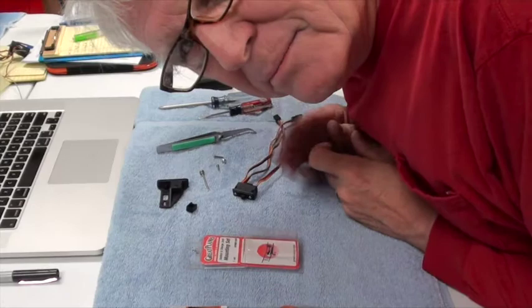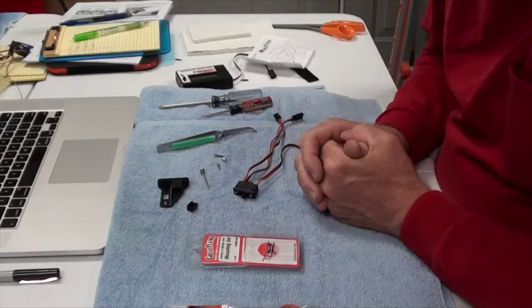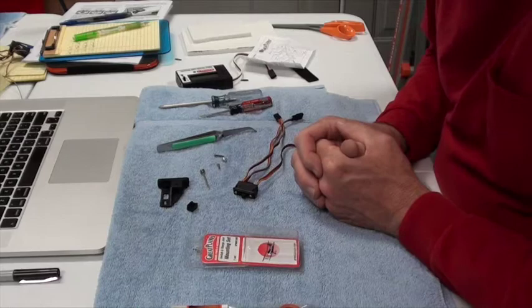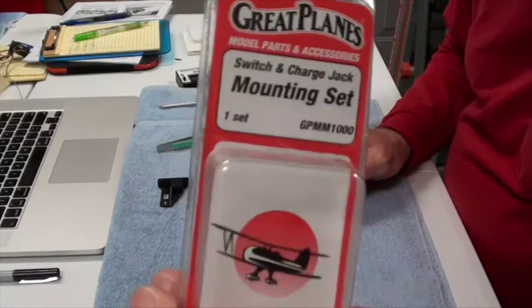Hey and welcome back. This video is going to be about the switch and how to get it prepared to install — and probably the installation itself. Installation is probably the easy part; getting it ready to install is a bit tricky, so I'll show you what it's about.